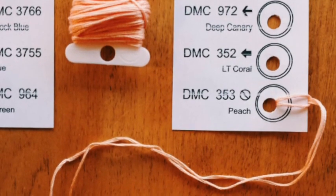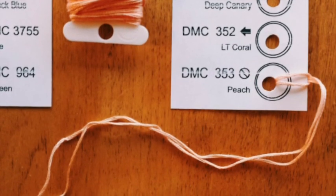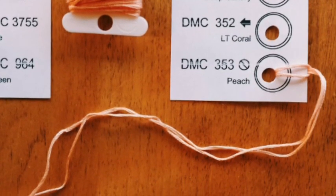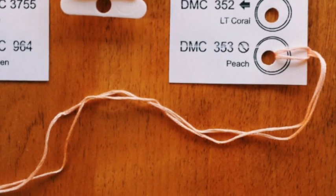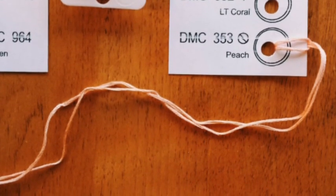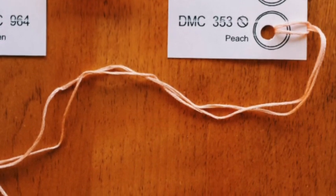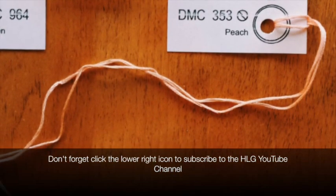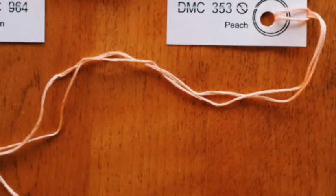You can either clip those little bits of card to your pattern or put them in a little basket next to you, whatever happens to be easiest. It is quite a handy way to keep track of your floss and also start seeing when you're starting to run out of certain colors as well. So yeah, that's how the thread sorter works that comes with all the handy little gadget patterns. If you have any questions please feel free to let me know and I will get back to you as soon as I can.